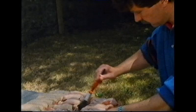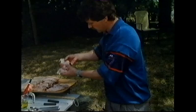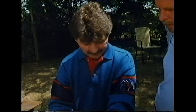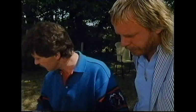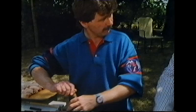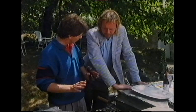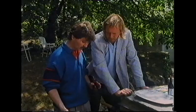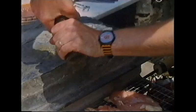Chicken goes on first because it must be well cooked — you never serve medium chicken. It's placed skin-side down, deliberately not on the hottest area, because intense heat would cook the outside too quickly without cooking it through. The goal is to cook the chicken slowly and steadily so heat penetrates right through the whole piece of meat. A little black pepper and salt sprinkled from a great height gives a fine, even seasoning.